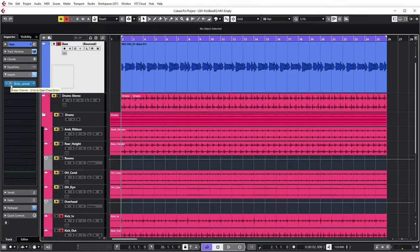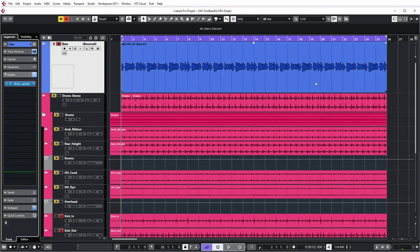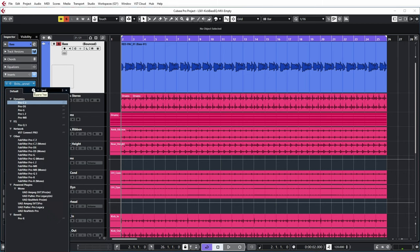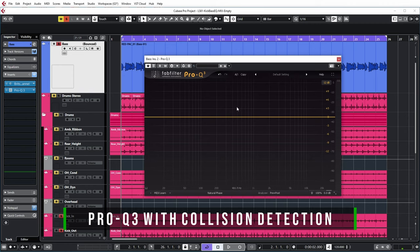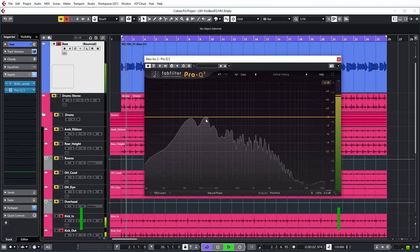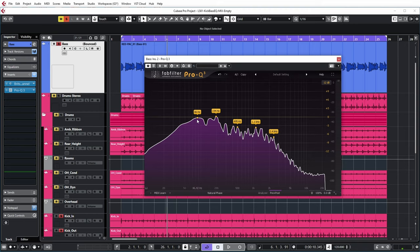By the way, the only plugin on this channel so far is my Britson console emulation, which I'm using for gain staging, so it has increased the level of the bass a bit. And now I'm going to put a Pro-Q3 on there. On that equalizer, the bass spectrum looks like this — it's peaking here around 90 to 100 hertz.